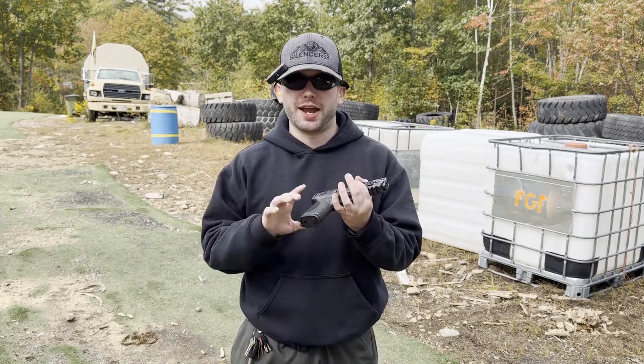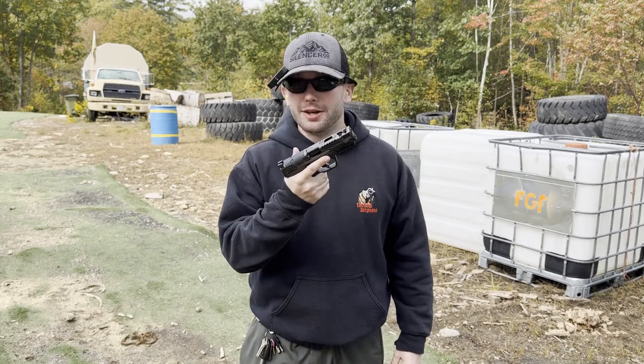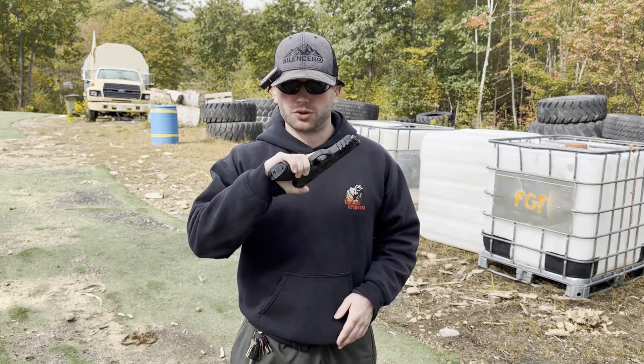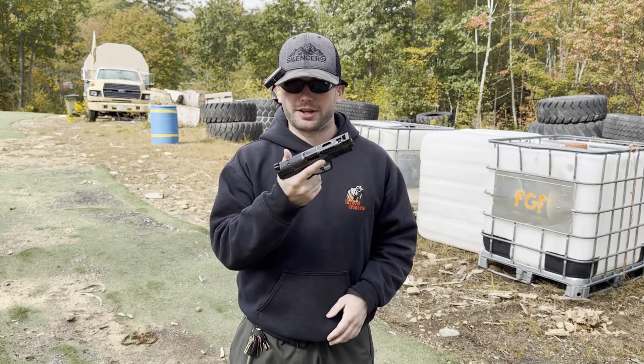I'm going to put a few hundred rounds through it today, and assuming everything works — which it should, it's an M&P, they are known for being very reliable — I'm going to have a holster coming for this and this will definitely be part of my carry lineup.